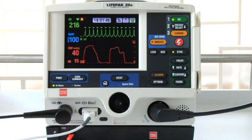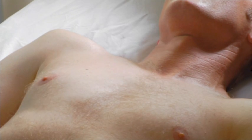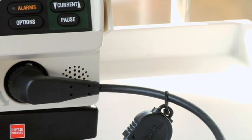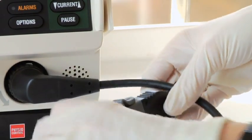Let's go over a few troubleshooting tips. If you have everything connected and you get the message 'connect electrodes,' there may be too much patient hair preventing good contact. Remember to remove excessive hair before applying electrodes. Or maybe something is wrong with the therapy cable — check your therapy cable daily using the test plug provided with your defibrillator.